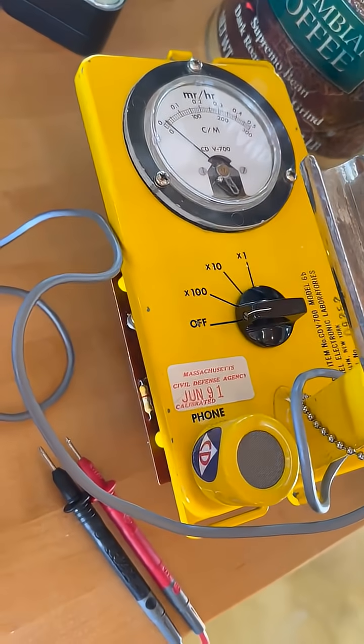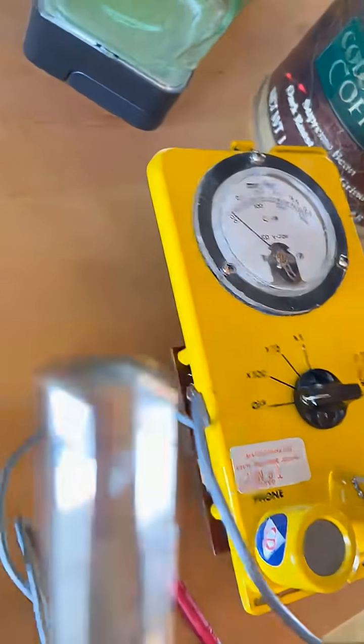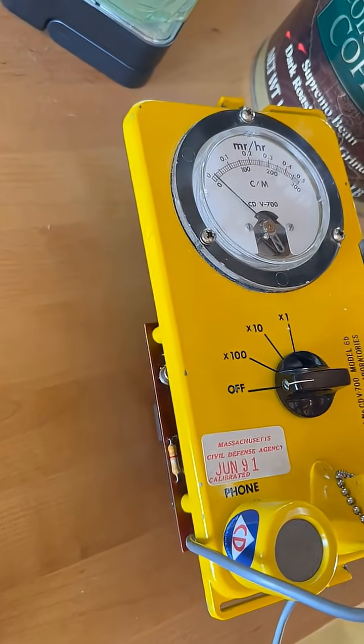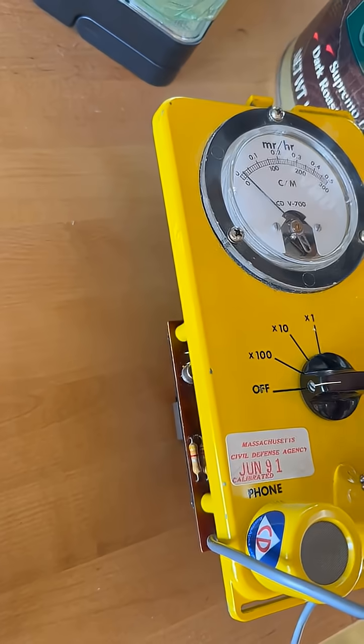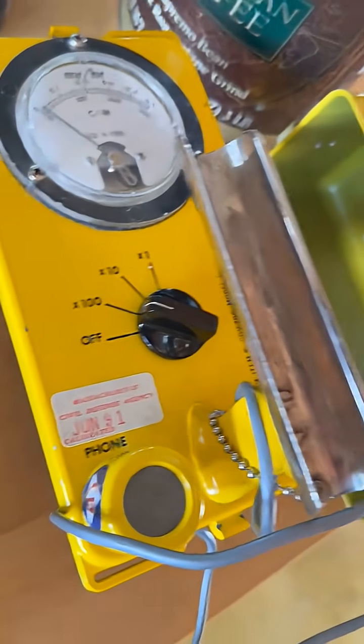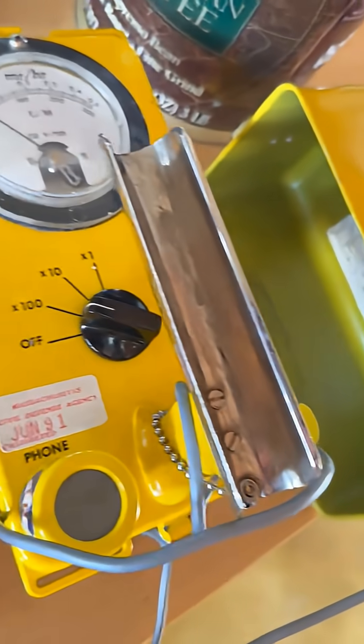Well, this is a bit embarrassing, but I think I finally fixed the squealing noise. And of course, it wasn't what I thought it was. See? No squealing off the tester.